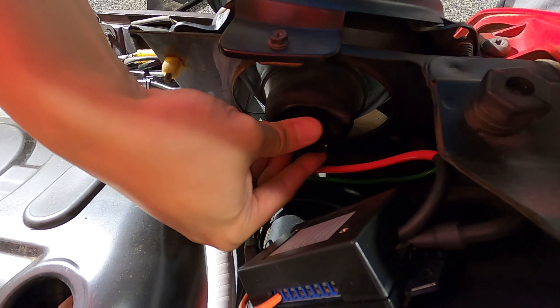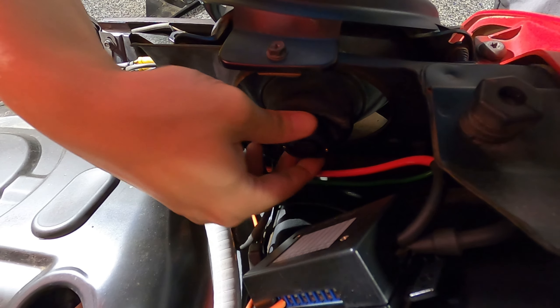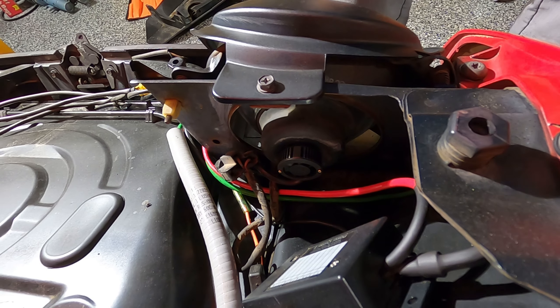Look at that. The bulb itself will hold the boot in and it's not as tight as it would be with the stock bulb, but it is what it is. It works pretty well. It's better than having it wide open right there. Hope you guys can see that.